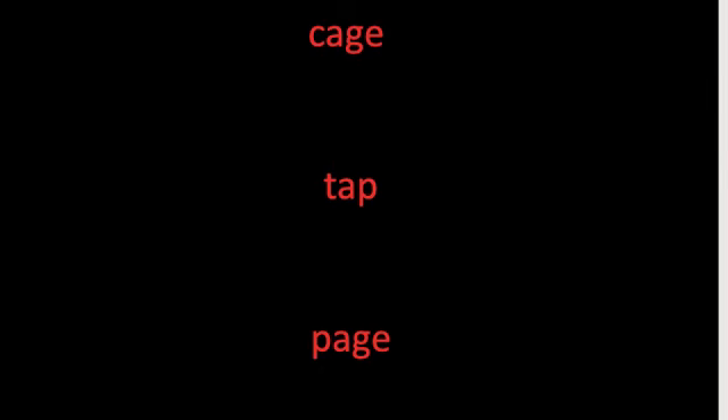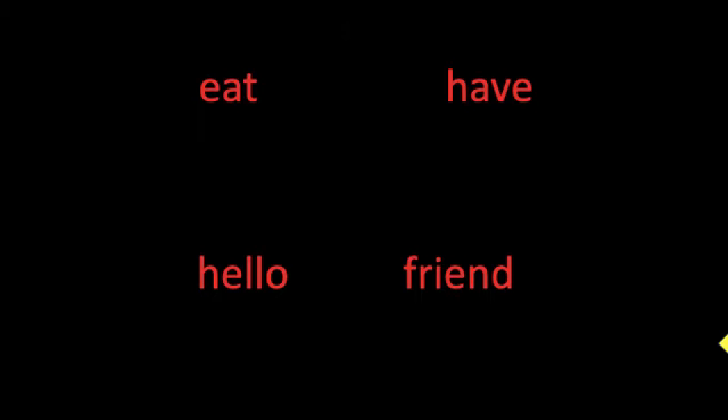Beautiful work reading your words. Let's move on to our sight words. Sight words are tricky because you can't sound them out — you have to remember what they look like. These are our review words; we learned them last week. Read the word when the yellow arrow touches it. Look at the screen, get your voice ready. If you're not sure, I'll come in and help you.